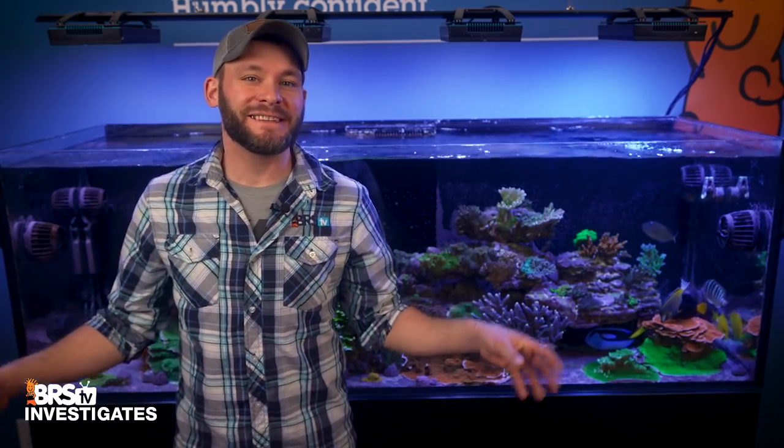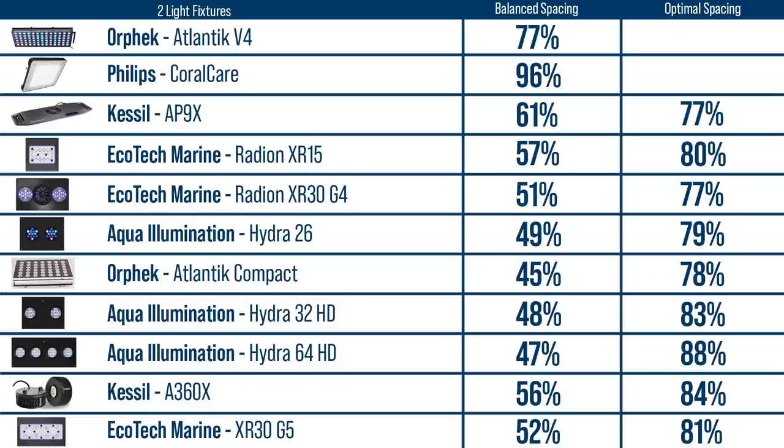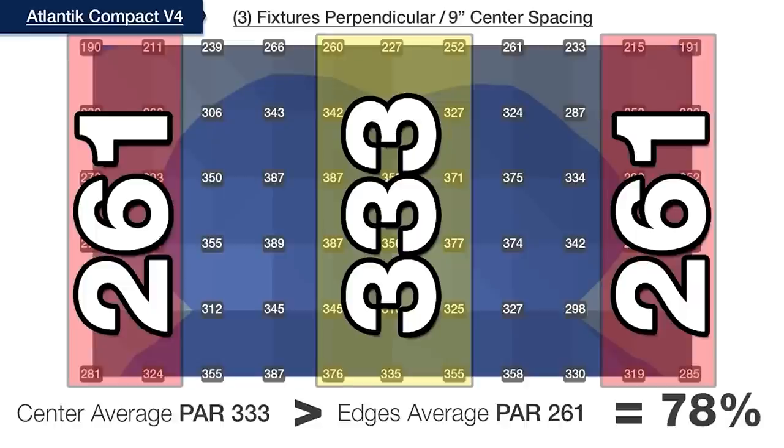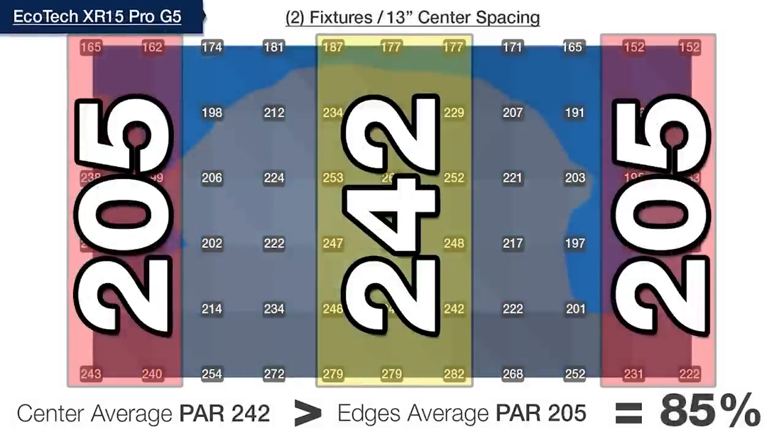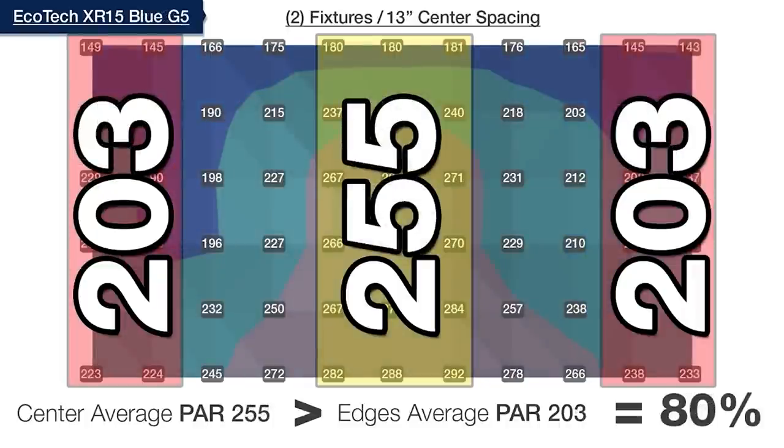It's pretty hard to argue that simply mounting a pair of lights perfectly balanced over a rectangular tank is going to yield the optimal results, especially when nine completely different lights — each with their own unique lenses, LED arrays, and module sizes — all show the best spread performance when spaced wider than what is aesthetically appealing. But let's see if the same holds true for the group of three and four light fixtures.